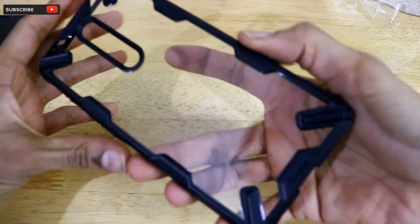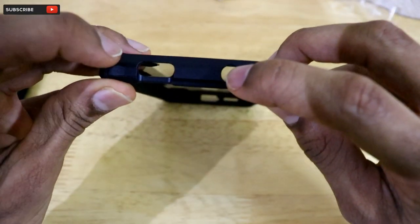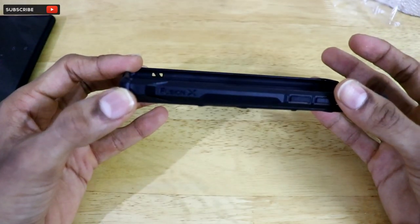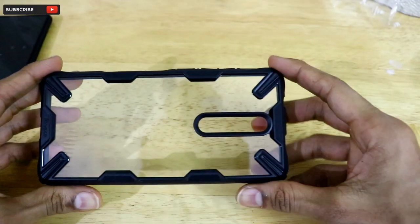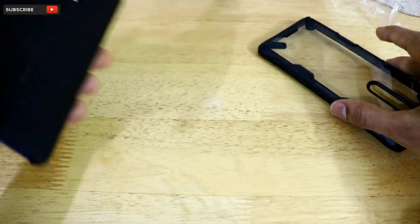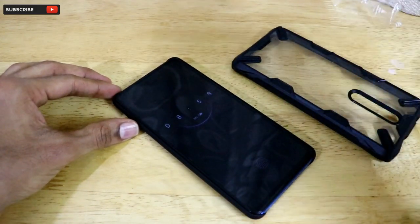Now let me give you an overview of the case. The cutouts for the pop-up camera, the 3.5mm headphone jack, the microphone port, the charging port, and the stereo speakers are all perfectly made. On the right edge we have the Fusion X branding, the power button, and the volume rocker. There is also a cutout for the triple rear-facing camera. It's a transparent case, which helps retain the beautiful Glacier Blue finish of the Redmi K20 Pro.